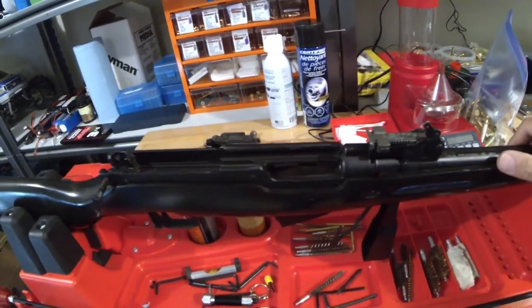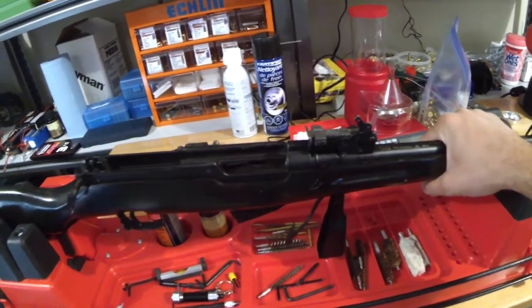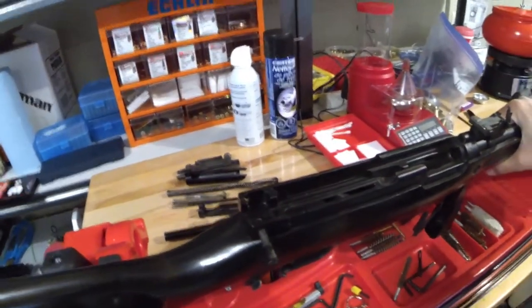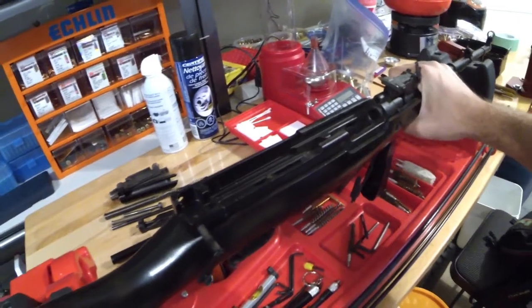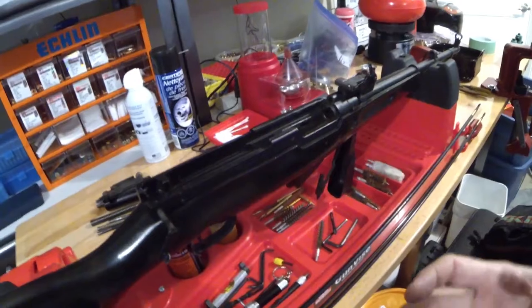If you don't know how to fully disassemble an SKS, let me know in the comments and if I get enough requests I'll make a video on that. But I assume everybody knows how to do that. The process I'm going to show is what I'm really focusing on here — what needs to be done to take this thing and get rid of any rust and clean it back up.